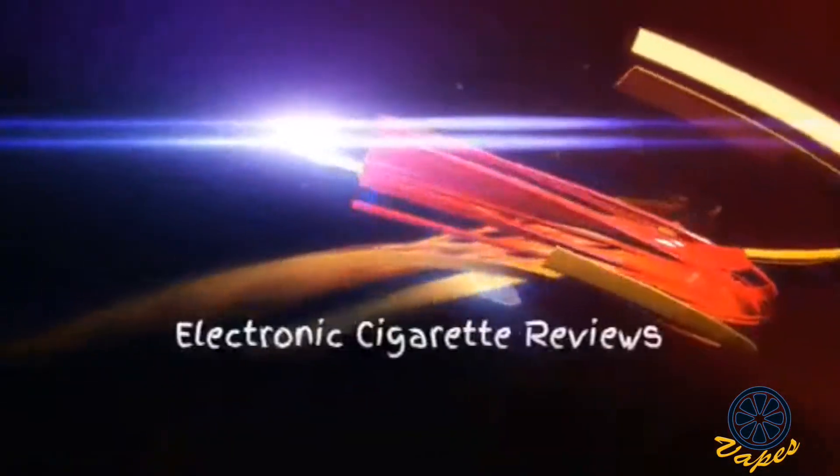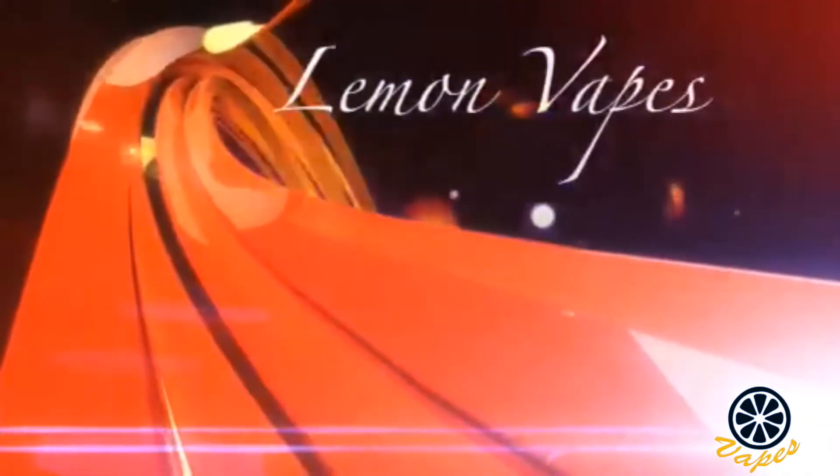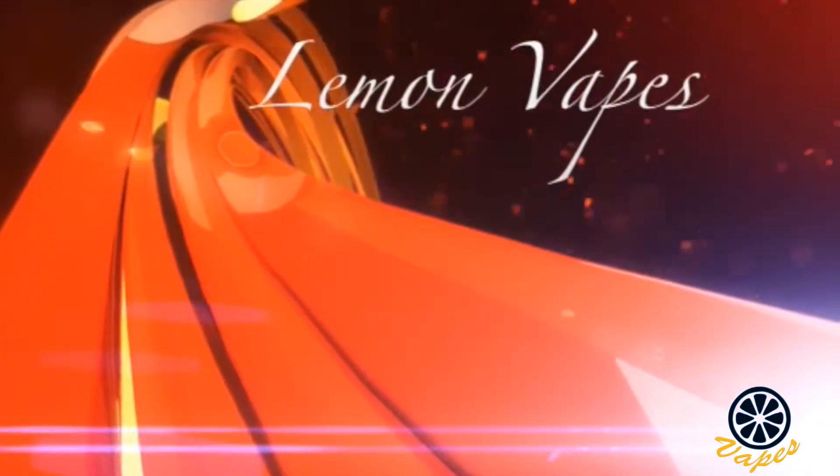Hello everyone. We are back with another video today. We are going to be reviewing five juices from Lost Art Liquids. What we're going to do, since some of these liquids are in different nicotine levels, is first of all Alex isn't going to be vaping any of these since they all have nicotine.